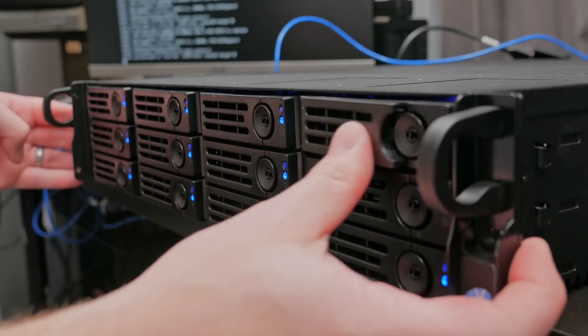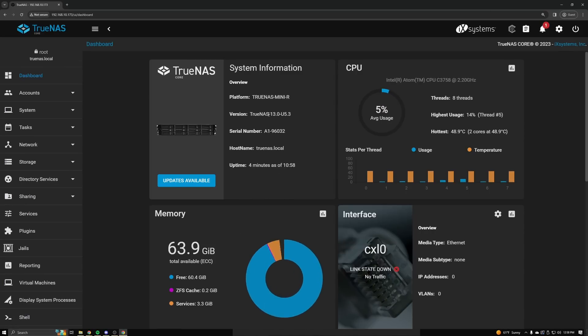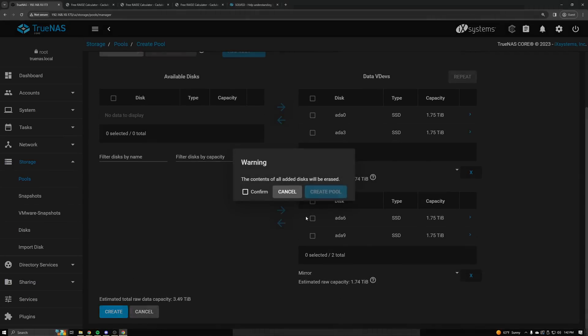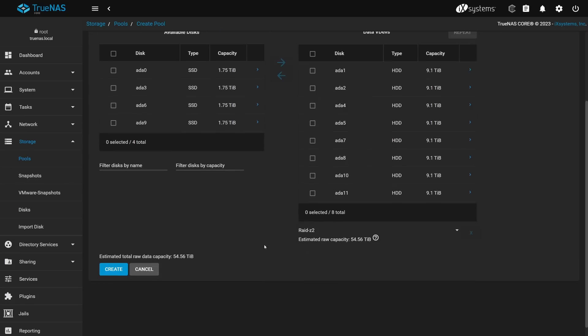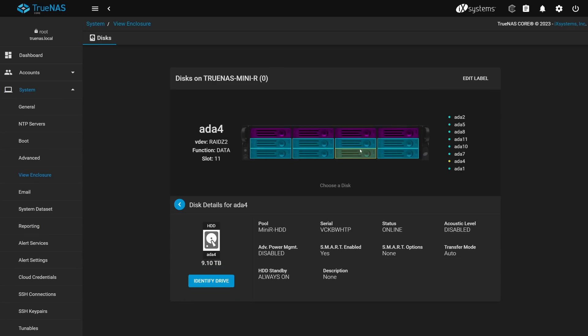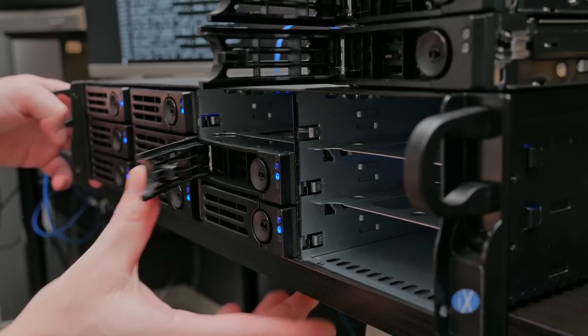After plugging it in and turning it on, it immediately booted into TrueNAS Core and everything just worked. I started by setting up two pools — one with just SSDs with two mirrored VDEVs, and then the other with all of the hard drives set up in RAID Z2. There's actually a really cool feature when you buy an iX Systems NAS where it shows the layout of all of the hard drives and tells you which one's which, and also tells you what VDEV and pool they belong to, which is really helpful when you need to replace drives.